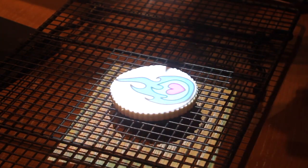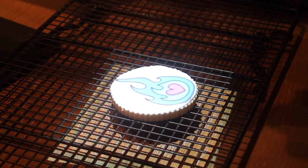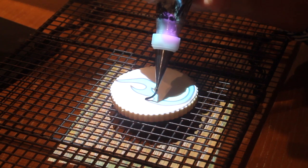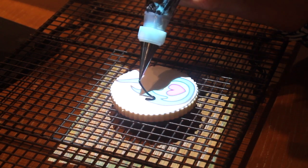Here I have royal icing in medium consistency and I am going to use decorating tip number 1.5. I am going to start here — I am going to lift my icing.